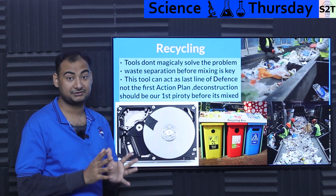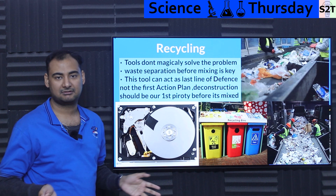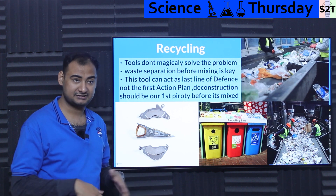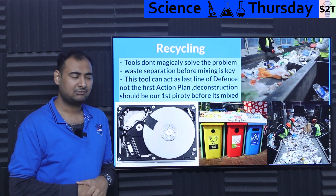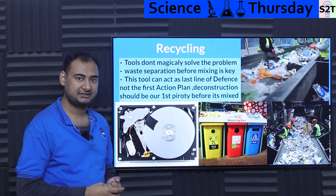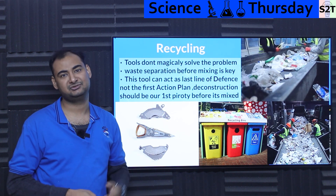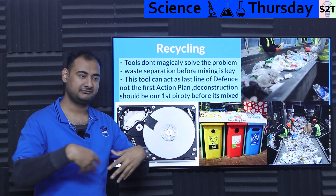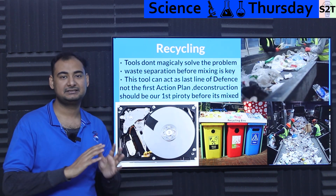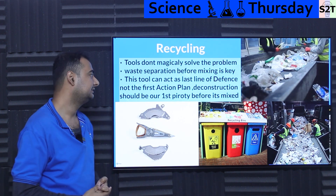Now let's take a grander look at the recycling problem. We keep thinking that a better tool will solve our problem. Why does Europe not recycle most of their stuff, even though they have the technology and the plants? How does India end up getting all the e-waste of Europe? How does Pakistan get it? How does South Africa get it? It's simply because it's too expensive. Why is it expensive? Human labor — most systems need human sorters, and many times you see videos where completely filtered garbage is coming in because a municipality already did the work upstream.